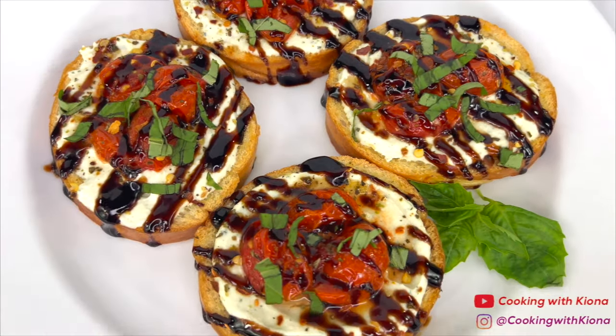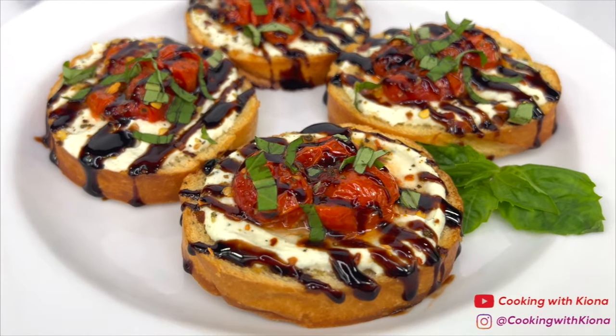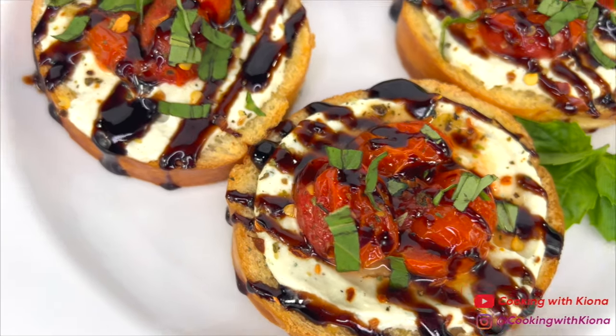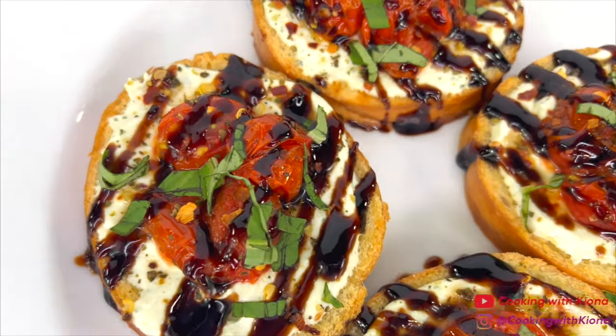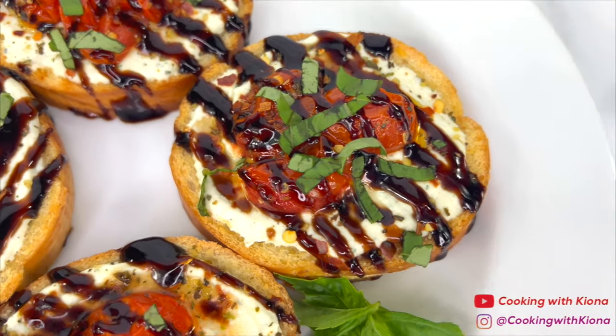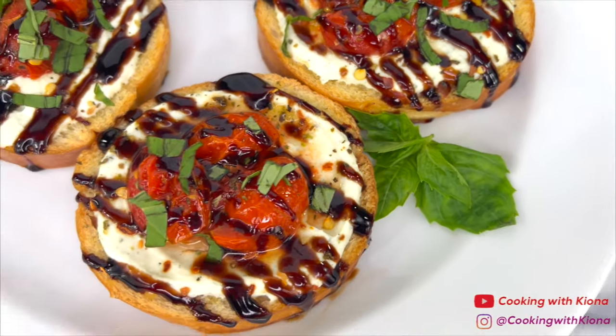And this is the finished result! These ricotta crostinis were delicious and savory. They're super easy to make and make a great appetizer or snack. Alright, that's it for this video. Thank you guys so much for watching. Everything I used in this video will be down in the description below. Don't forget to like, comment, and subscribe. Bye!